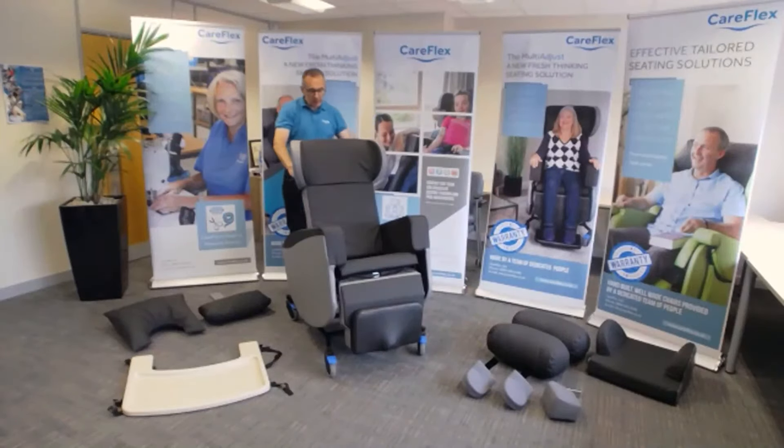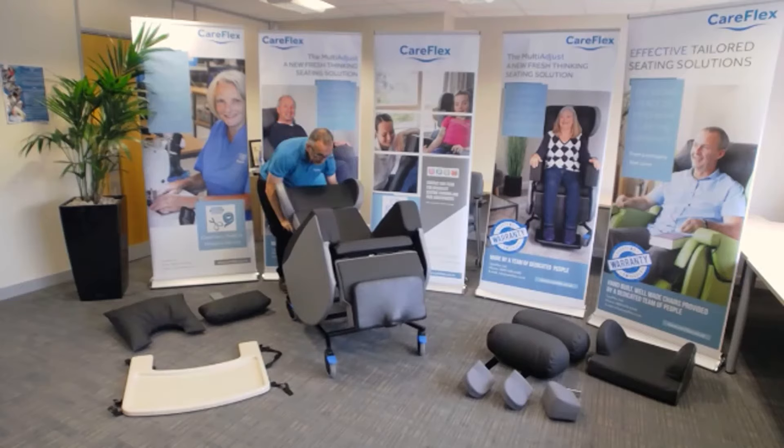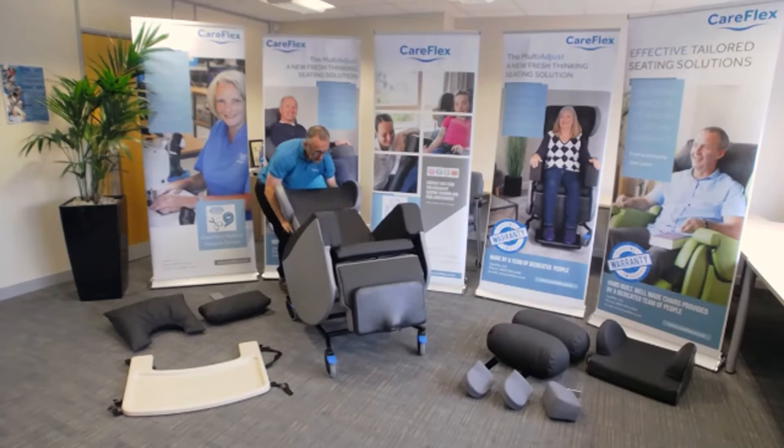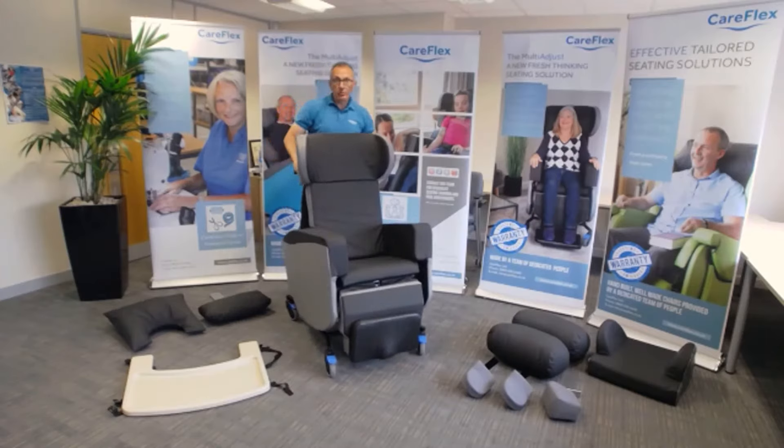The multi-adjust chair is a chair with built-in tilting space and back angle recline. It has 35 degrees of tilting space, plus an option to provide negative angles so that the chair can tilt forward for semi-ambulant clients. Back angle recline is 40 degrees, from 95 to 135 degrees.